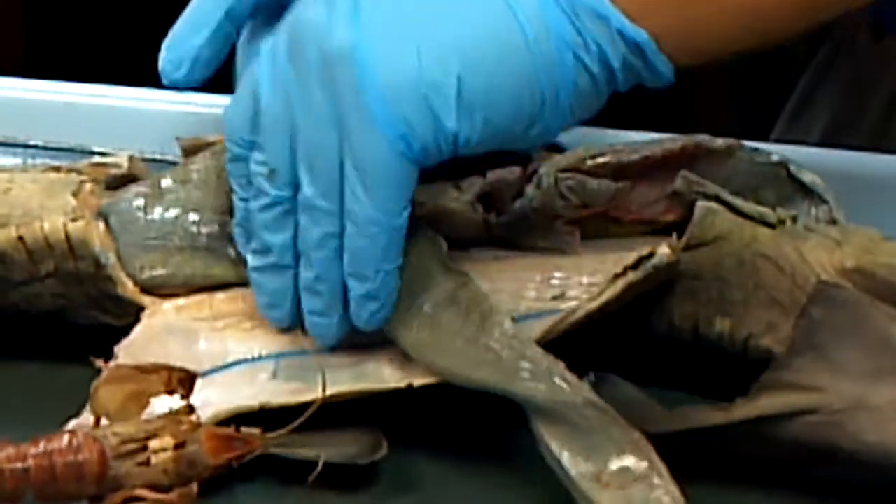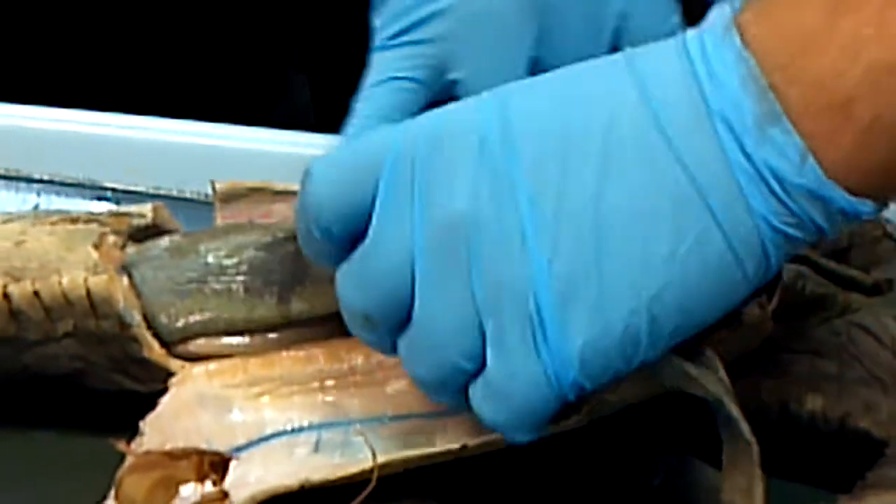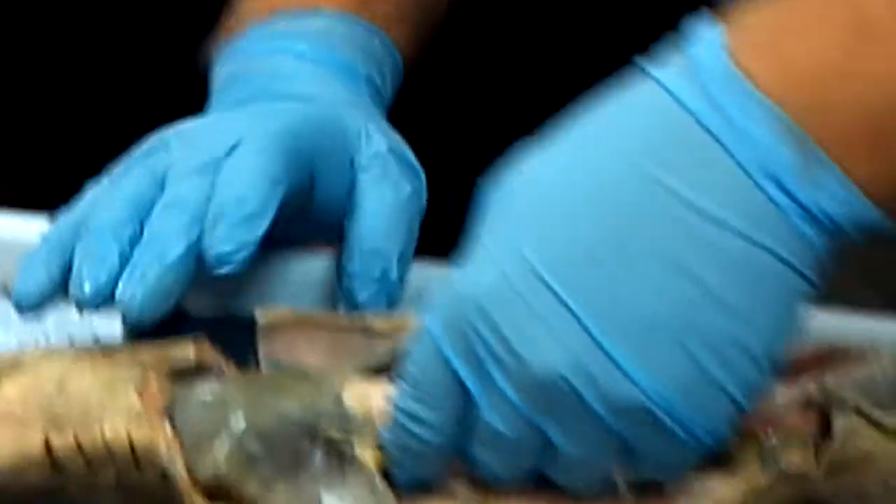If we can tilt it over — remember, the gallbladder at the end of the medial lobe right here. You can tell it's kind of green. They've injected it with yellow latex.